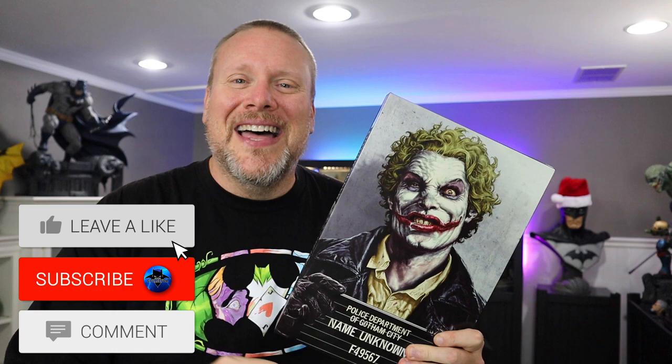Welcome back fellow collectors, it's Chris the Batman Statue Collector, and welcome back once again to Brotherhood of the Bat Collectibles. If it's your first time here, please consider hitting that subscribe button, hit that like button, and click that notification bell — make sure you choose all, that way you don't miss any of this content.